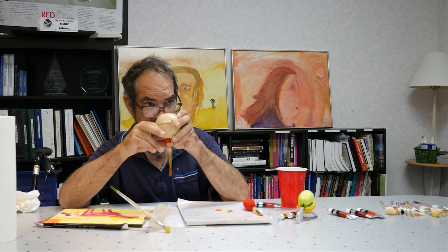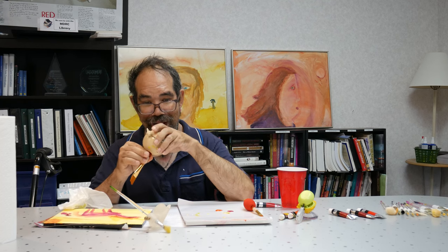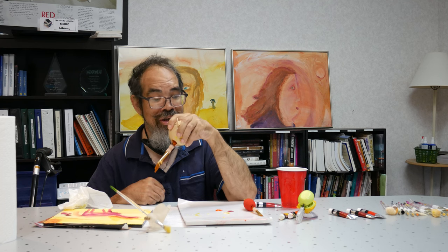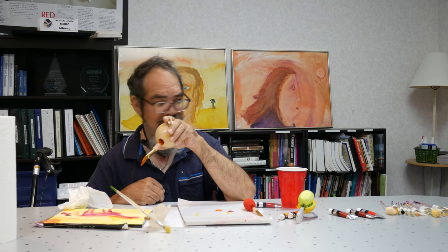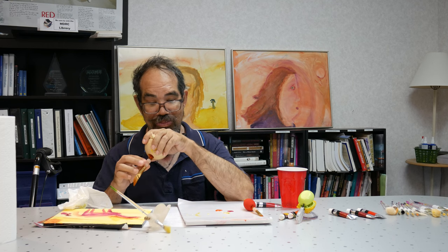The Ableware Arthwriter Hand Aid is another type of grip that you screw in. You hold it a little differently — like you'd hold a ball of some kind. It works very well. Again, I need help to unscrew it and take the brush out.